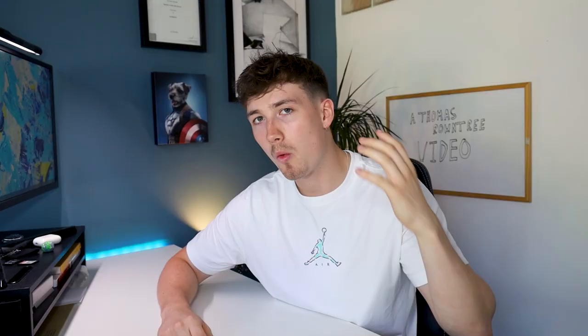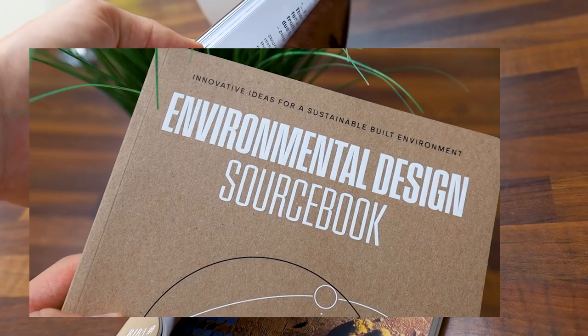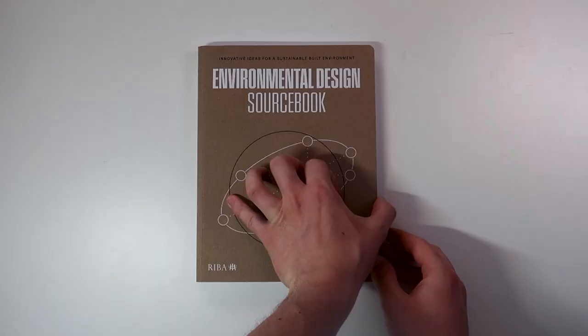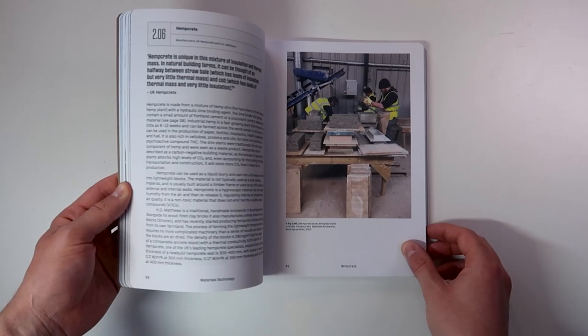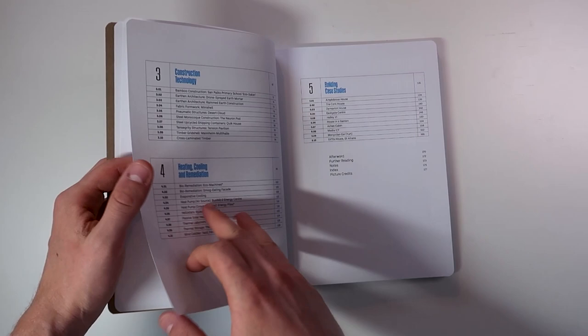I also picked up Architecture, Space, Form and Order. And the RIBA, aware that I'll be starting my Masters in the next few weeks, very kindly sent over this environmental design source book. This environmental design source book by Will McLean and Pete Silver looks very interesting. The source book presents key concepts in relation to the embodied energy of construction, material properties and environmental performance of buildings in an accessible way. The contents cover five chapters: climate and human comfort, materials technology, construction technology, heating, cooling and remediation, and building case studies.